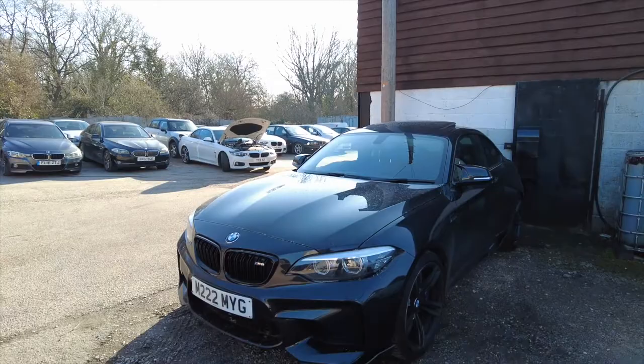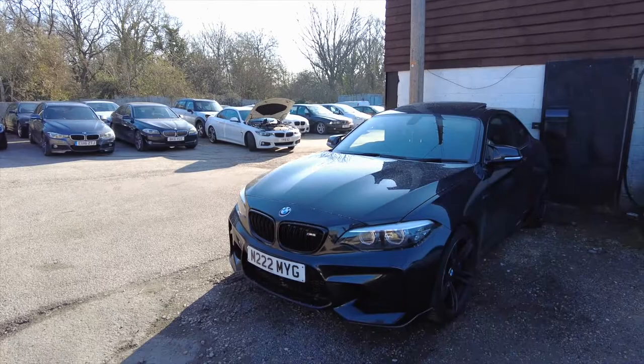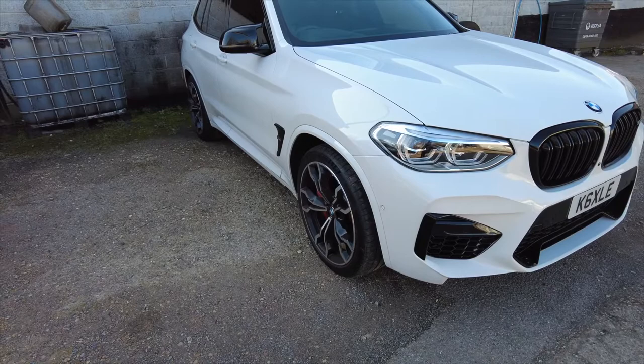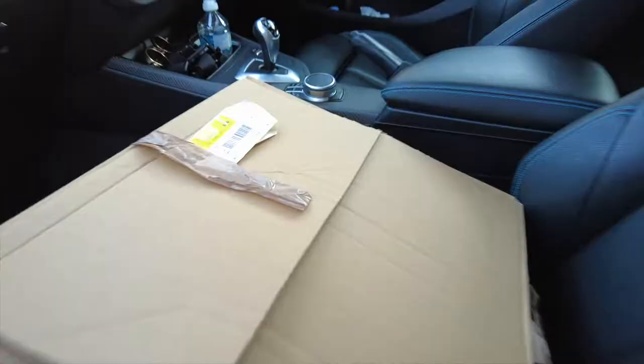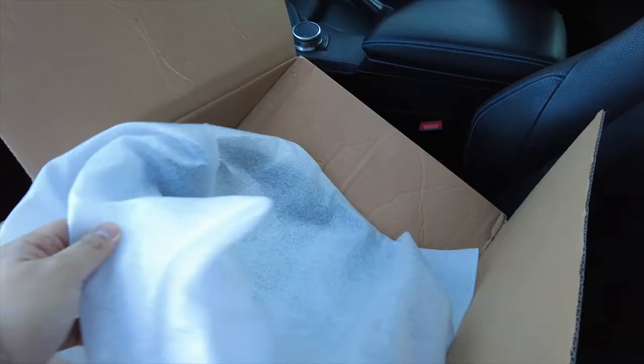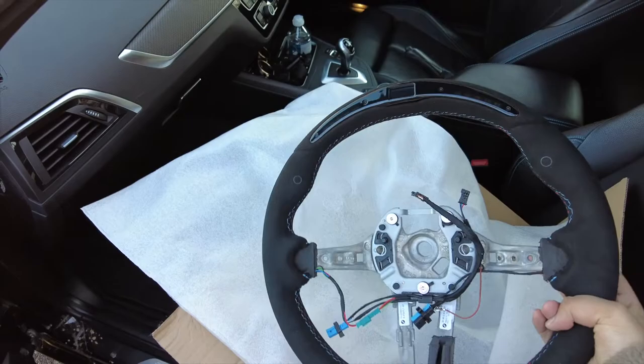We've just arrived at Munich Power here in Allsword, surrounded by BMWs everywhere. If you don't know, Munich Power is a specialist in BMW and MINI. Right next to me is a very tasty X3M — it has the S58 engine, the same engine as the new M3s and M4s. It looks really beefy, it's quite cool.